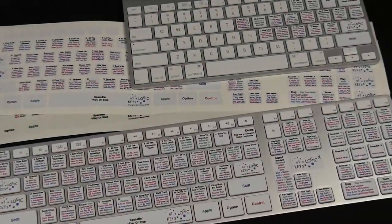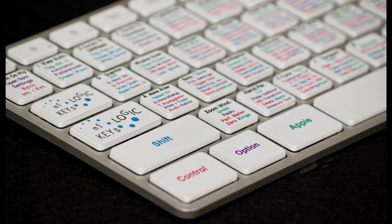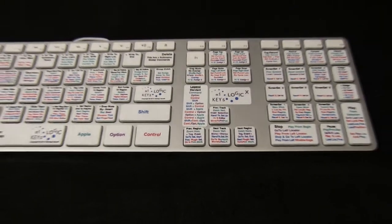Decal Kits will transform your QWERTY keyboard into an advanced user interface. Color-coded modifier keys are used individually or together to provide all the various shortcuts available. Centrally located, the legend provides easy at-a-glance reference on your QWERTY keyboard.